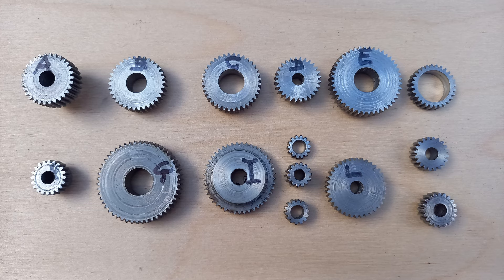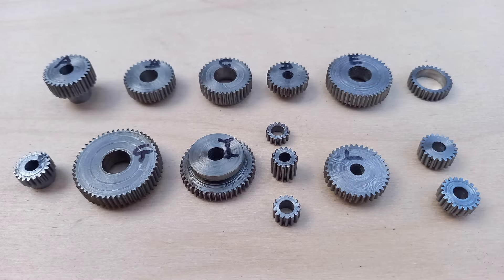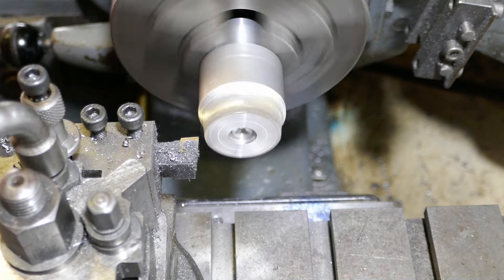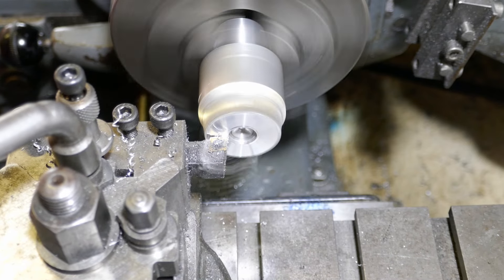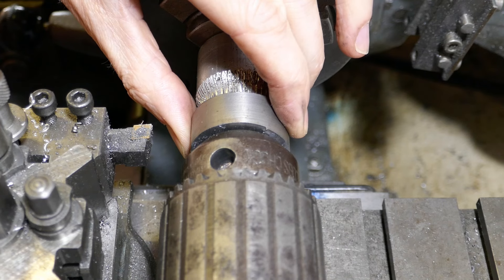These are all the gears part way through the construction. I recently uploaded a video showing how I make my gears, but here's another look. I use an aluminium mandrel in the lathe and superglue to stick the blank to it. This allows me to use up off cuts of steel which can be difficult to hold with other methods.